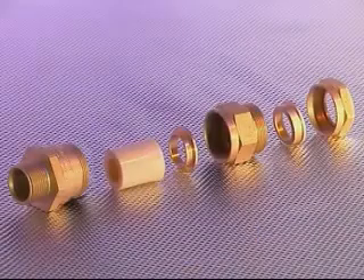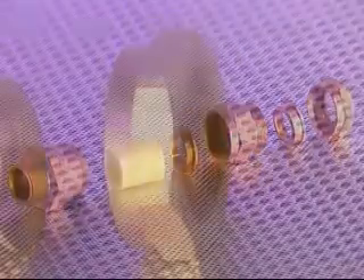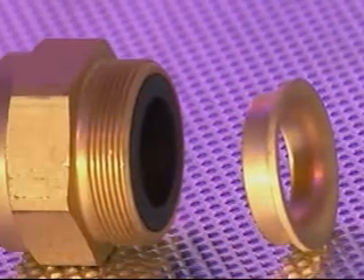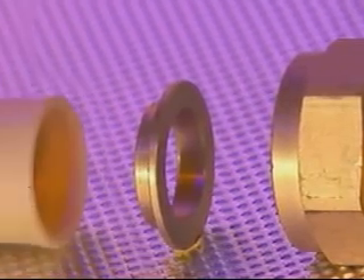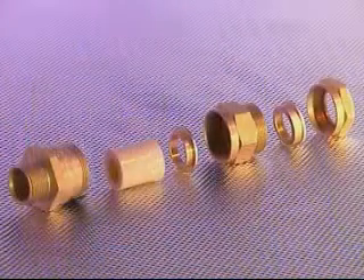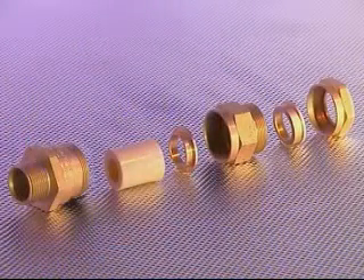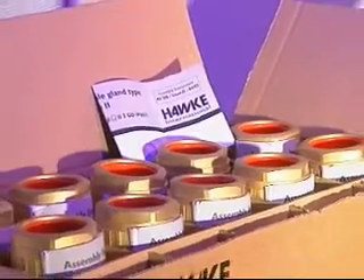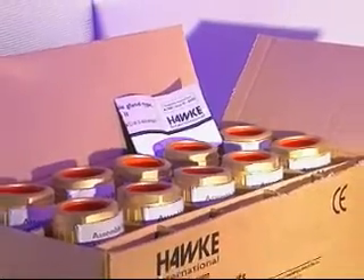The ICG-623 comprises six major components: these are the back nut, rear compression spigot, middle nut incorporating seal, compound spigot, compound pot and entry component. This type of gland is specifically designed for use with non-armored elastomer and plastic insulated cables. Assembly instructions are supplied with each cable gland.